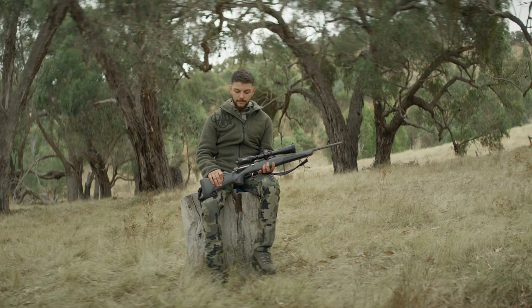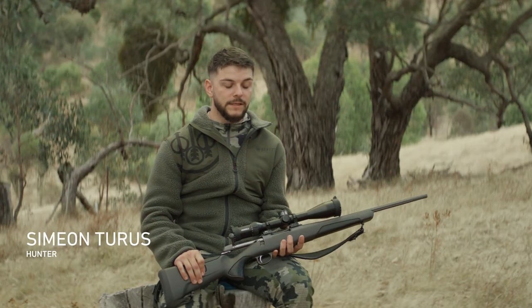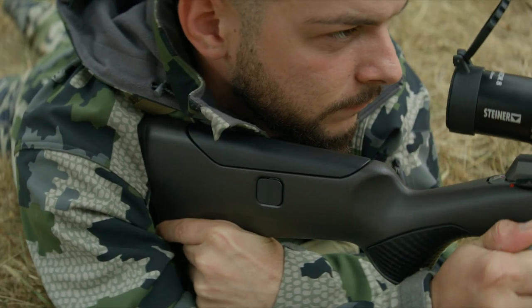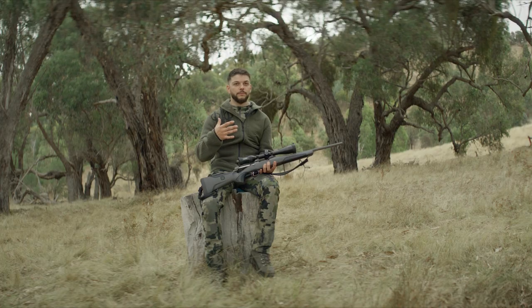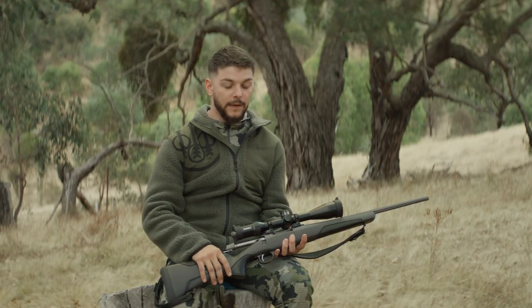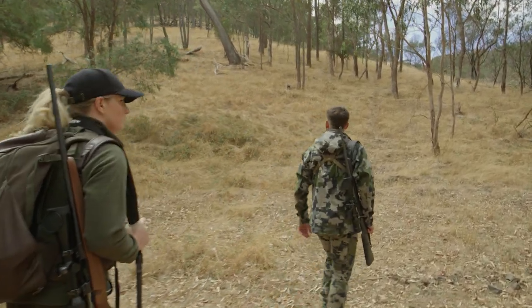One thing I'd always recommend when choosing a rifle would be the feel of it, and that's to personal preference. When you bring it up to your cheek, your shoulder, it just fits right. It doesn't take a lot of moving around to try to find that feel. Every time you pick it up, it's like you're connected to the rifle easily.